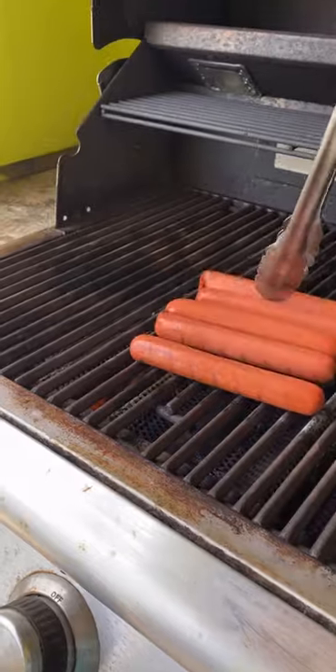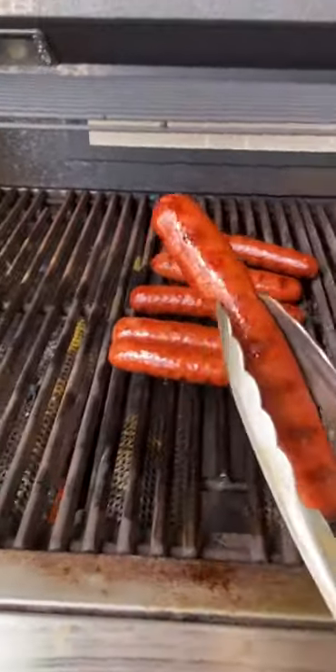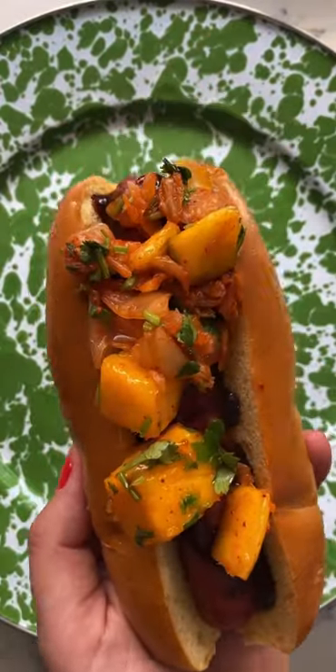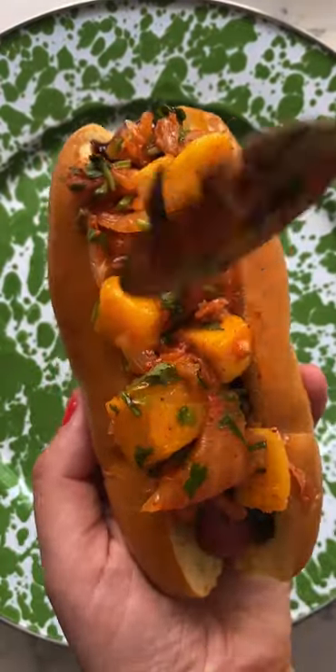Now grill the hot dogs and once they're charred, remove them from the grill. Place them in a toasted bun and drizzle with hoisin sauce. Now add the mango kimchi slaw on top and pack it on so that each bite is delicious.